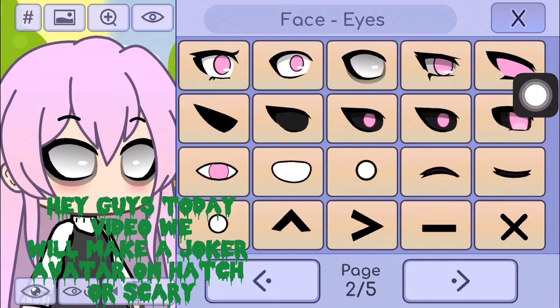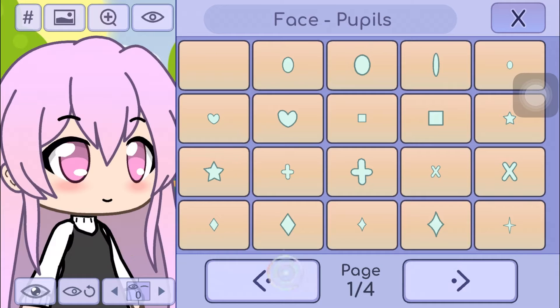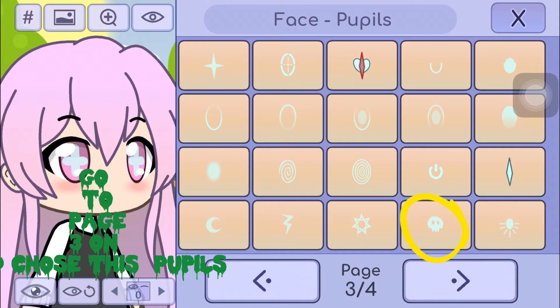Hey guys, today in this video we will make a Joker avatar on Gacha. Go here. Go to page 3 and choose these pupils.